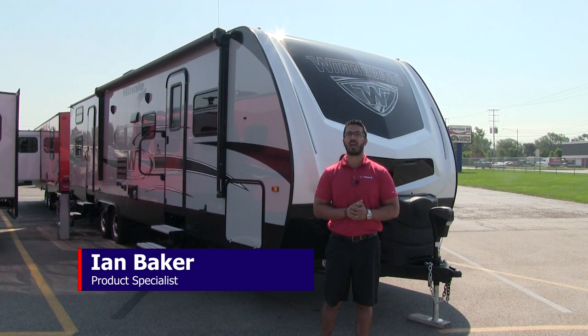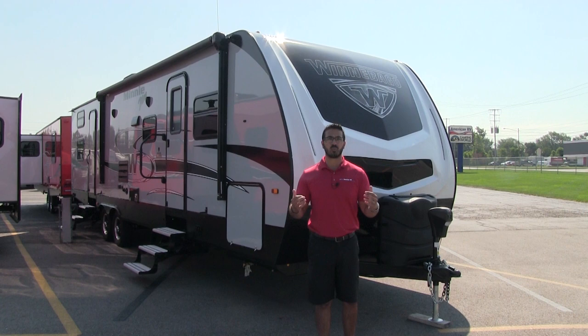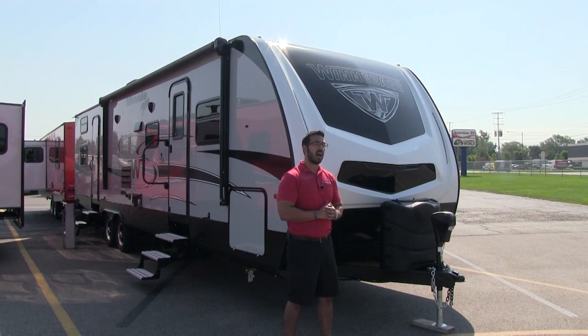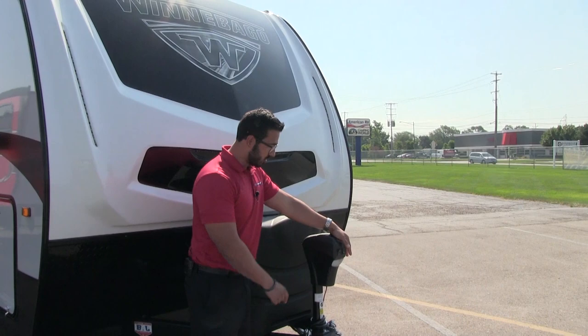Hi folks, I'm Ian Baker, the product specialist here at American RV in Grand Rapids, Michigan. Today I'm here to tell you all about the 2018 Winnebago Mini Plus 31BHD-S. It's a new floor plan — this is the first one we've gotten in. I'm really excited to show you all the features and the floor plan on this particular unit. There's a lot of features to go over on the outside, so I want to start there, then we'll head in and see the beautiful interior.